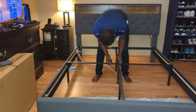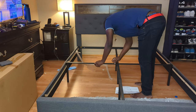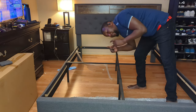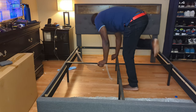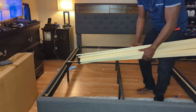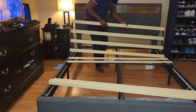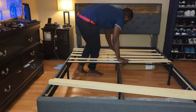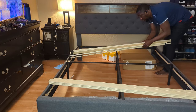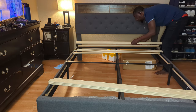It's almost finished. After putting in the middle support, the next step is to put in the flat wood slats. I don't need the manual anymore — I trashed it. I just put the flat wood pieces in and then the last step is to put the mattress on. Almost finished!